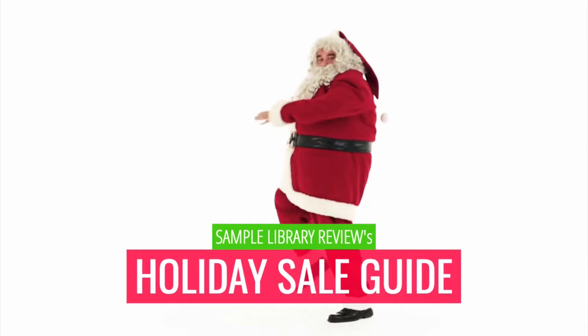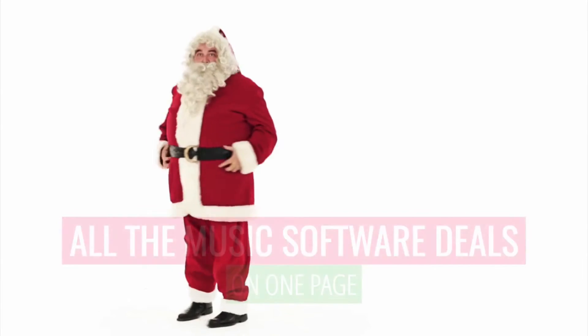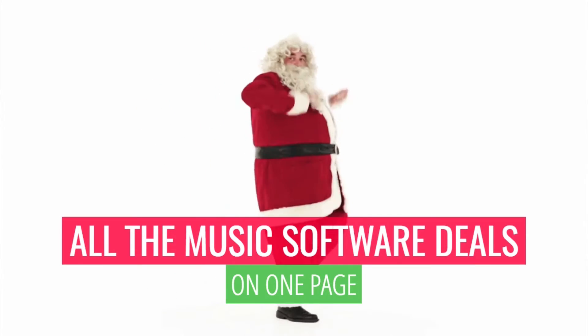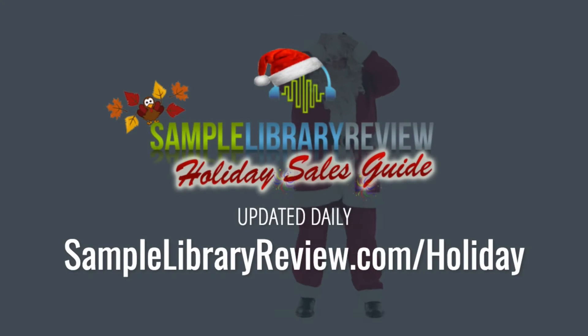Before we dig in here, I just want to announce that SampleLibraryReview is hosting its annual holiday sales guide — all of the deals on one page. You'll probably want to bookmark SampleLibraryReview.com/holiday.